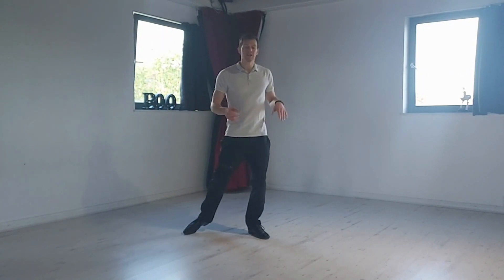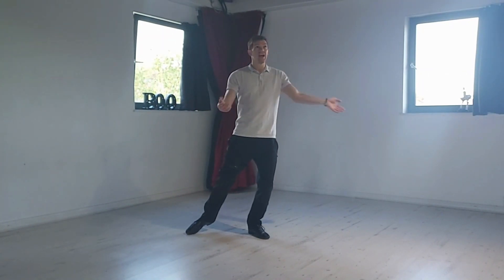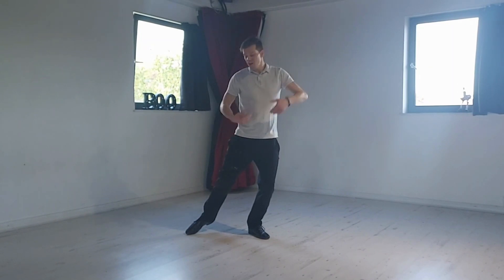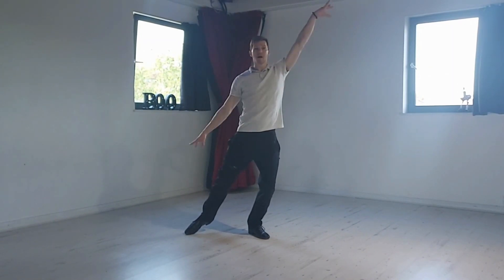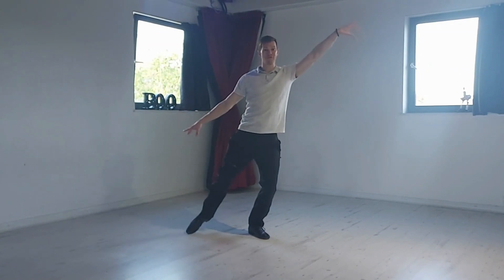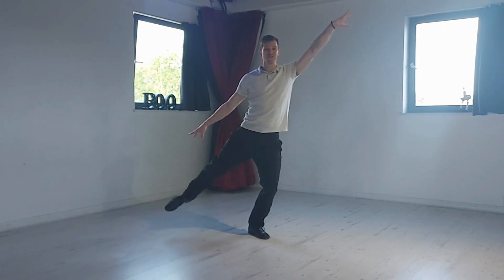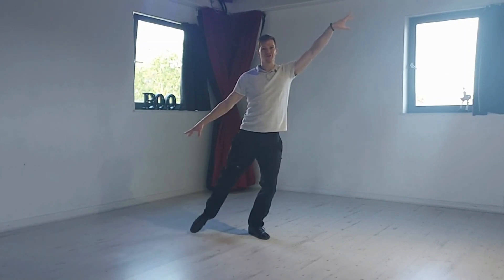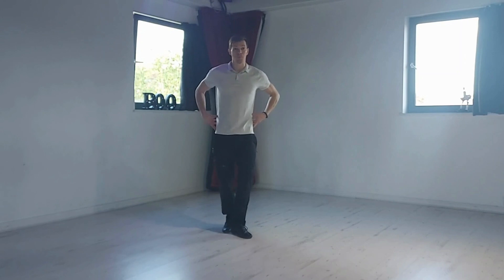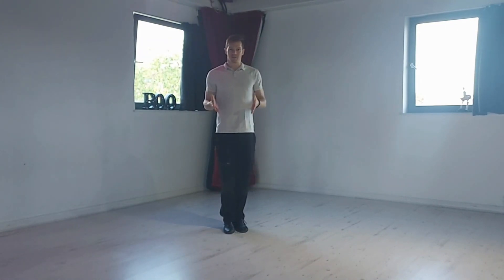Change sides as regularly as you need to. If you want to add some styling arms and you're not holding on to something, think about the line of your leg being matched by the line of your arms, though the leg then moves by itself. That's a very good workout for the glute meds, and they really support our balance — all our core muscles work together to help stabilise us in our dancing.